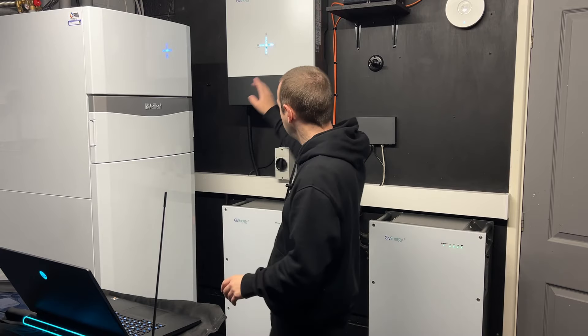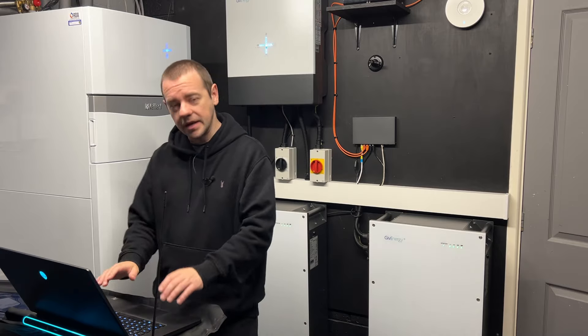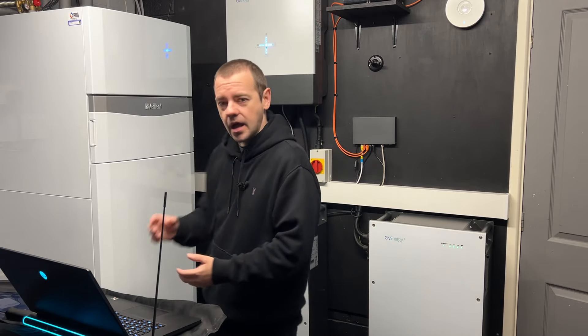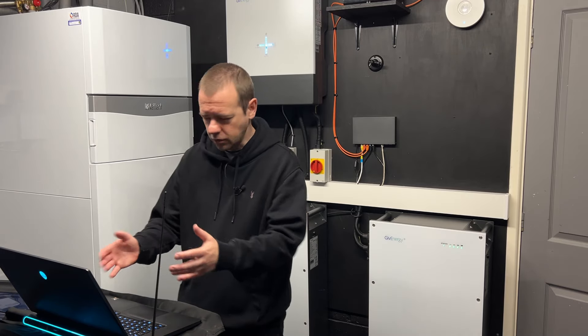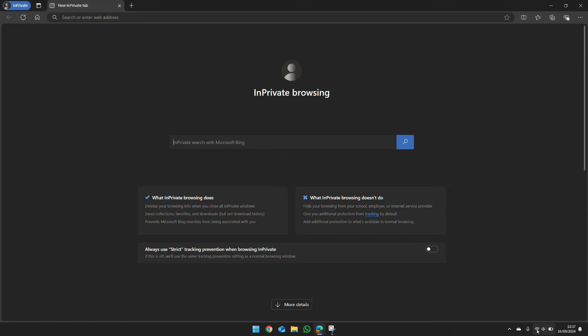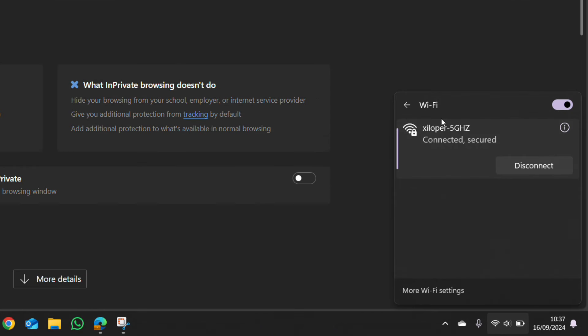If you want to reconnect your GivEnergy system to a new network, let's go through how to do that. Start by getting a device — I'm using a laptop, but anything that can connect to Wi-Fi and has an internet browser will work. Go to your Wi-Fi scan area — on Windows it's in the bottom right corner — to see what networks are available.